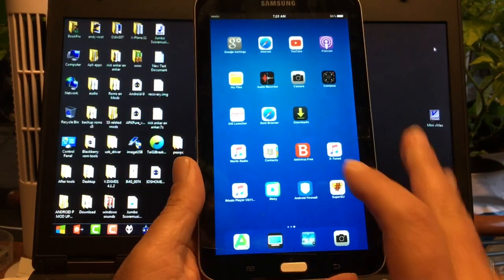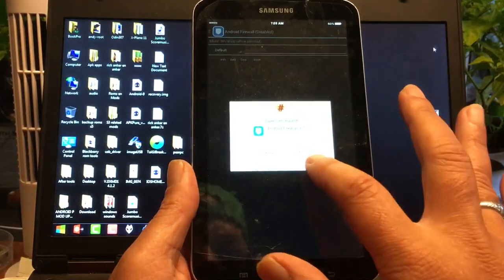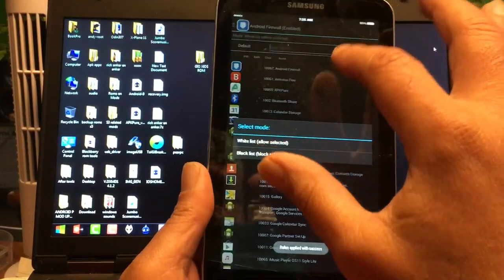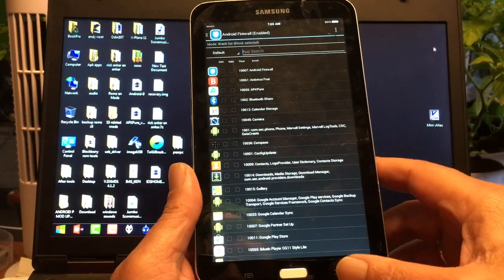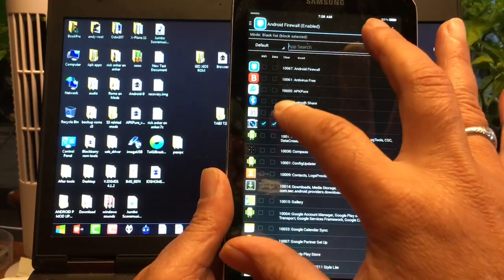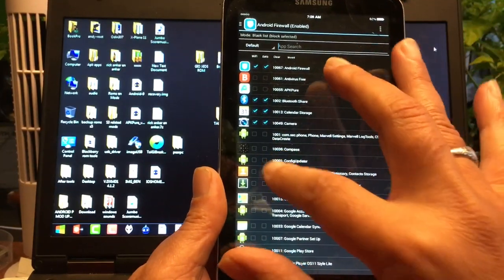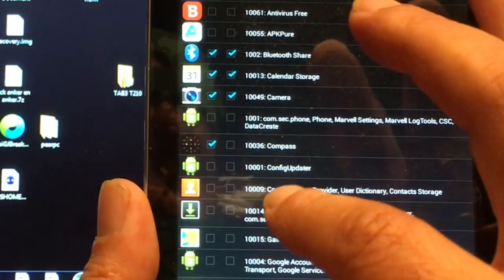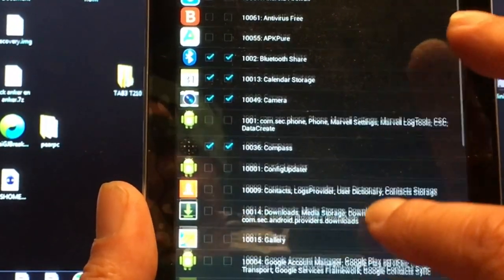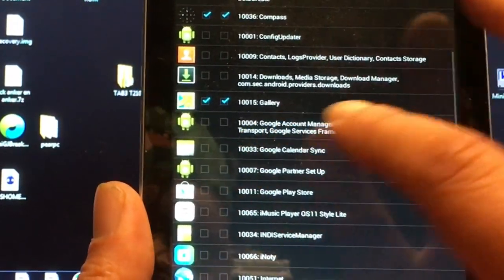Our firewall is working — let me see if I get a popup. SuperSU: yes, grant for always! Enable firewall — this thing just became a great device only because of this. It's amazing. I will be able to block each and everything that I'm not using, including the camera, which is represented in the firewall.